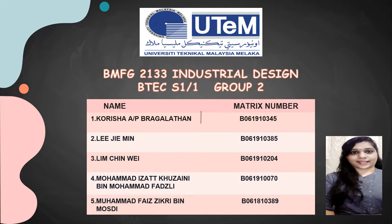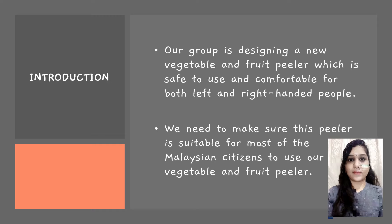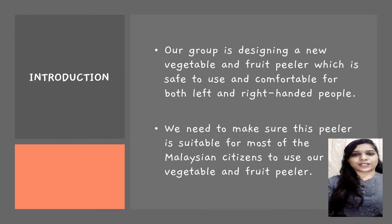A warm greeting to our lecturer Dr. Radin Zayed and fellow friends. I'm Konisha Ramadook, along with my group members, would like to present our video presentation. This presentation is all about concept design and detailed design of vegetables and fruit pillars. Our group is designing a new vegetable and fruit pillar which is focusing on safety and comfort to use. Both left and right-handed people will be able to use this vegetable and fruit pillar. In designing this, we need to make sure the design is suitable for most of the nation's citizens.